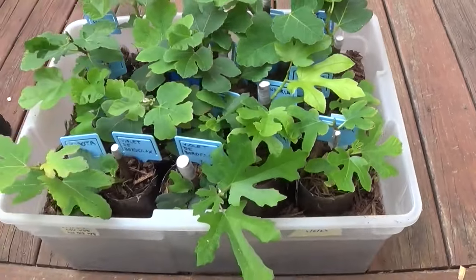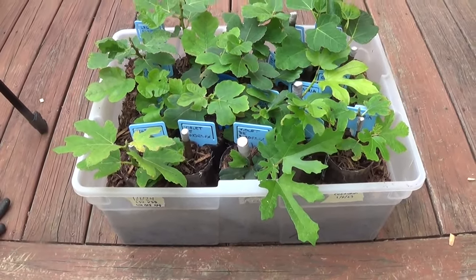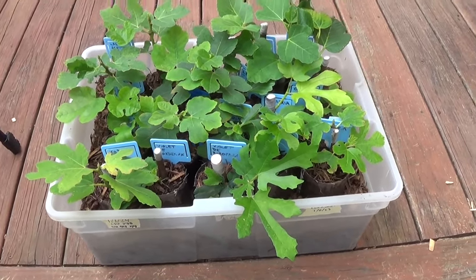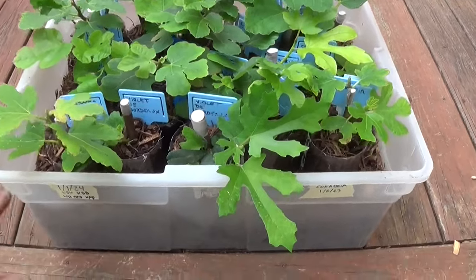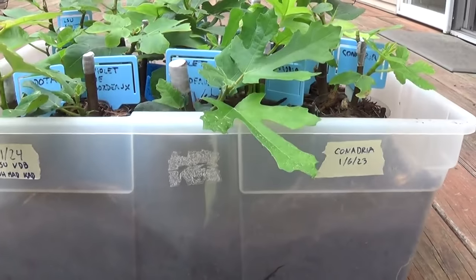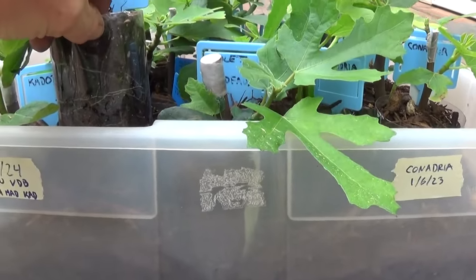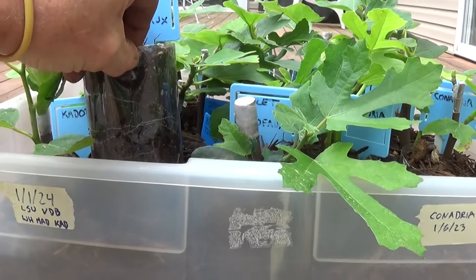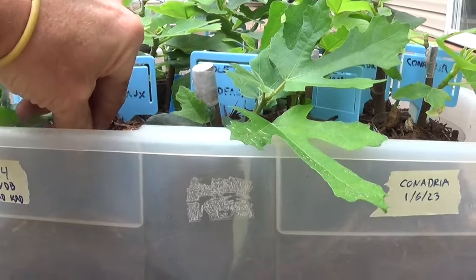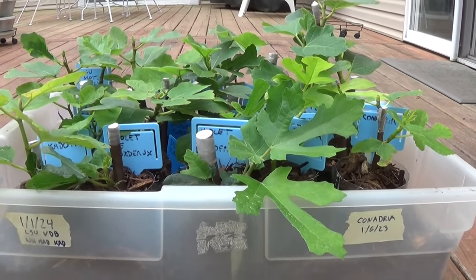Moving forward, I'm sure I'll end up doing more cuttings because this gets a little bit addictive. I'm going to go with just this method of using the plastic storage container, loading it up with mulch, and then just popping the pots in. I kind of like using the clear pots — I'm still a rookie at this, so I like to see what's happening with the roots. Maybe someday I'll move up to taller black pots, but for now we'll go with these.